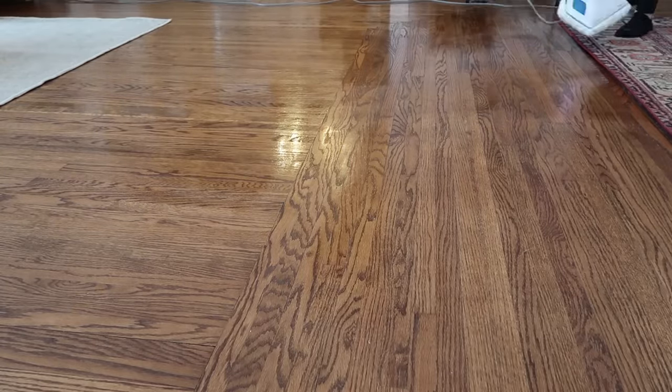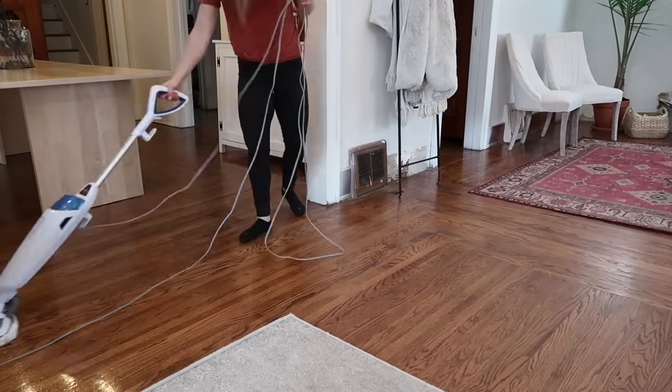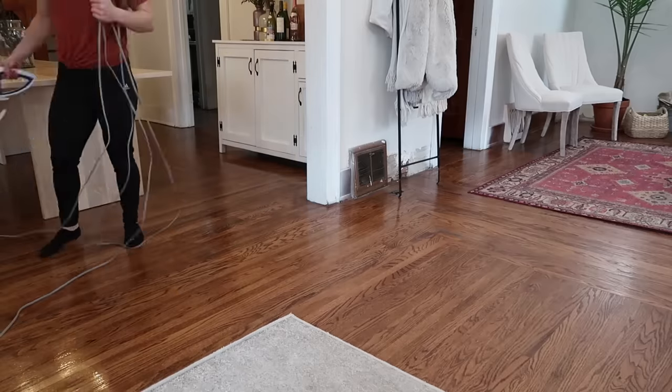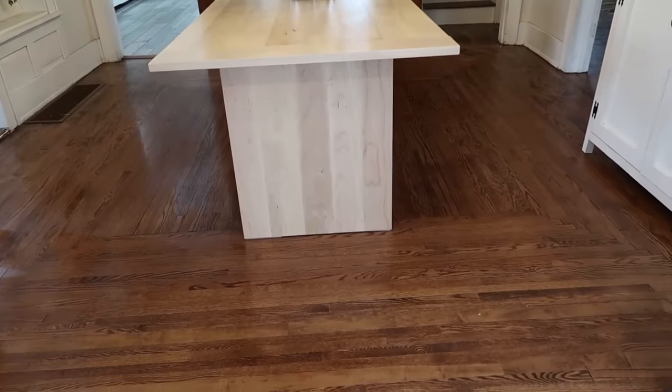Now I actually mop a lot less, and it is a lot less strenuous when I do. Even though it's not pictured in this video, I do use the steam mop on our laminate flooring. If anything, I am most concerned about using the steam mop on laminate flooring rather than hardwood, because it's not sealed quite as well and because laminate doesn't take moisture as well as hardwood. However, even with the laminate flooring, I haven't seen any issues as of yet, and I will be sure to update you guys if we do start to notice any warping or buckling.